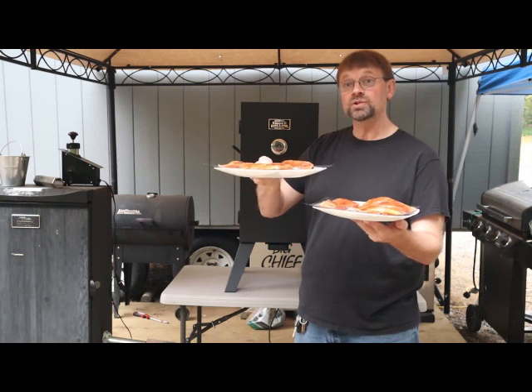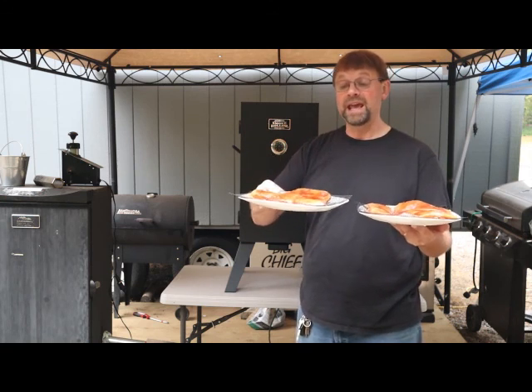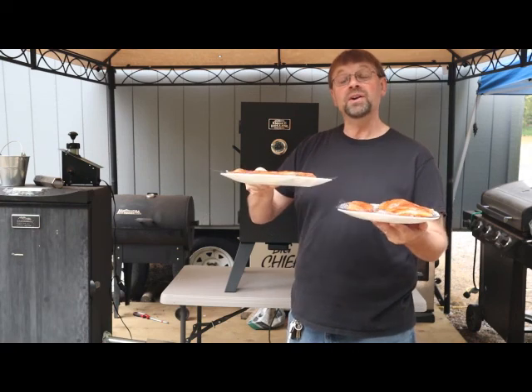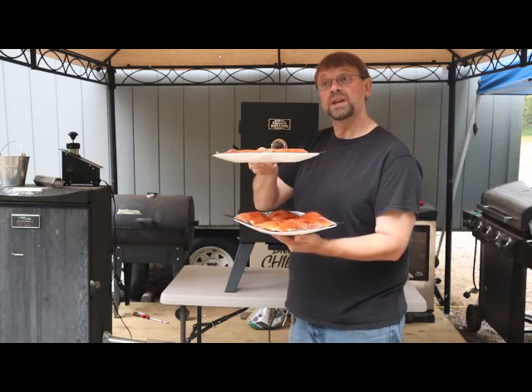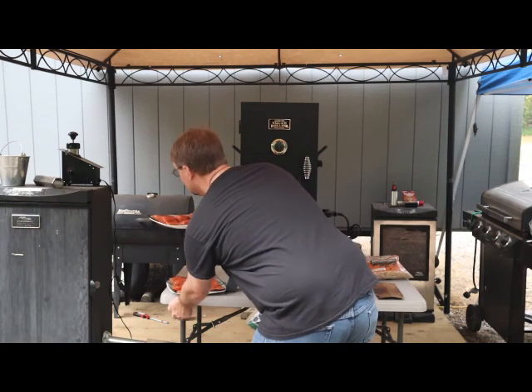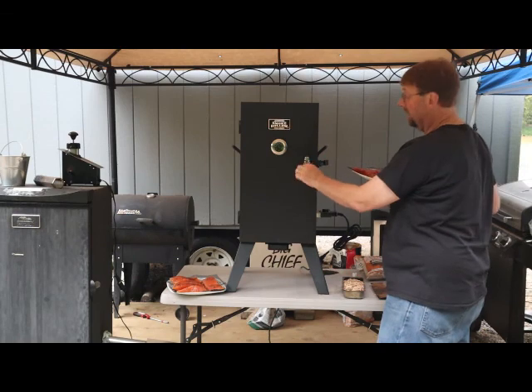More smoke will be up at the top too. By doing this, when I get halfway through, if it looks like they're smoking evenly, I can switch the two trays. But if they're not smoking evenly, I can just leave them as is and the top tray will continue to get a little bit more smoky.